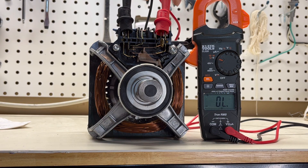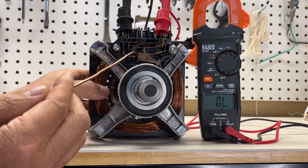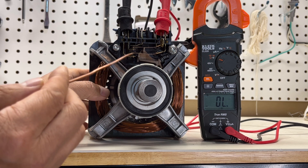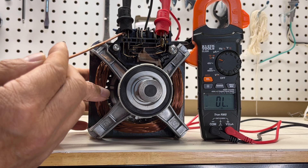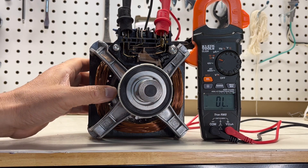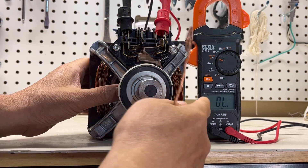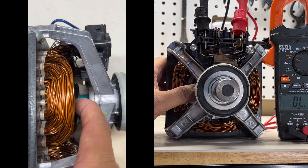I use the multimeter probe to connect this. When I use my hand to simulate the motor spinning, this contact will close — connecting to the left hand side and this one to the right hand side. You can hear the meter beep sound — watch here, this is closed right now.